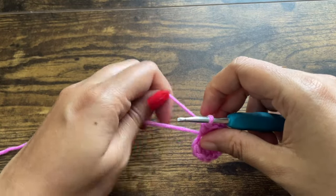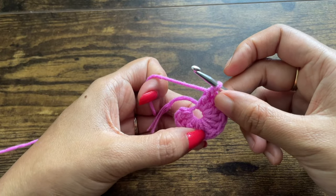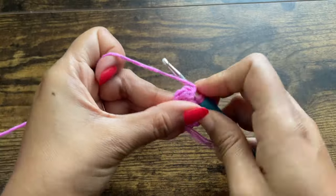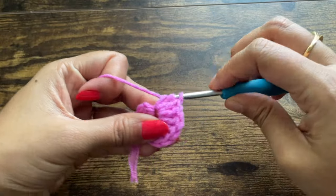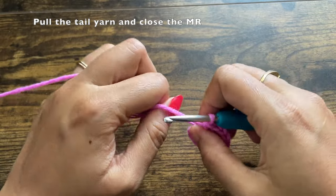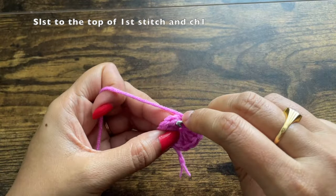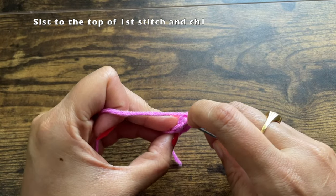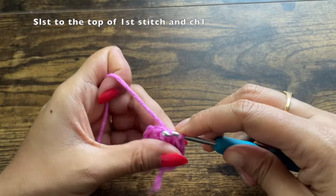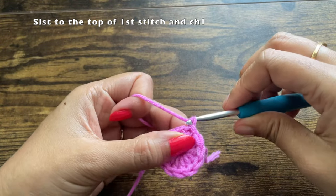You can make the coaster in green color as well, as shown at the beginning of the video — you can make either purplish-pink or green coasters using the same pattern. After the 12th double crochet, pull the tail yarn at the center and close the magic ring. Now slip stitch to the top of the first stitch — exactly on top of the first double crochet — and then chain one.